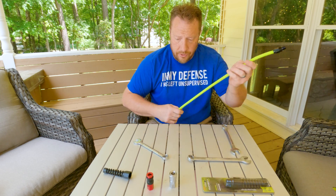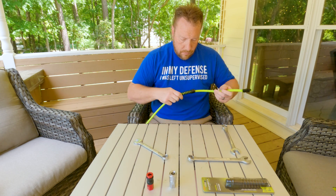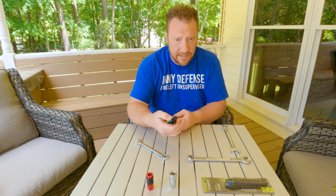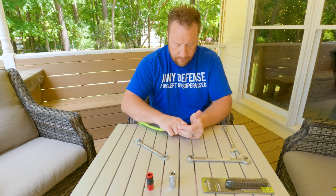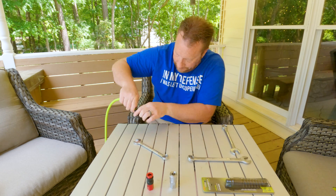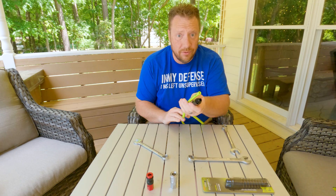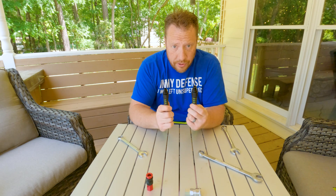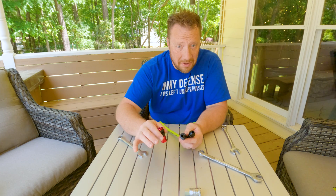With that screwed on there, push this in until it clicks and that secures the hose protector onto the end. Rinse and repeat — hose complete. Now we just have to put a little bit of Teflon tape on these, screw these on, and we're done.